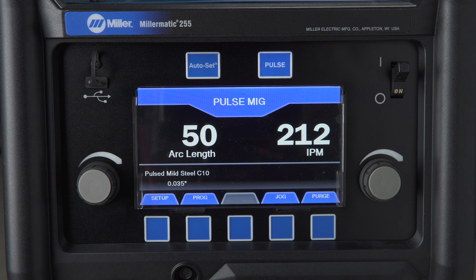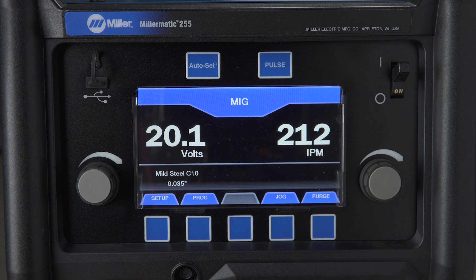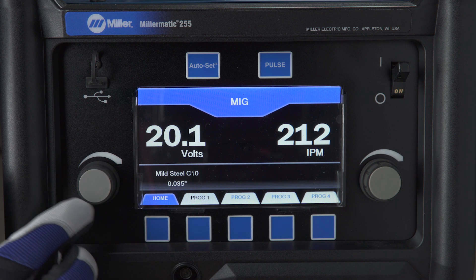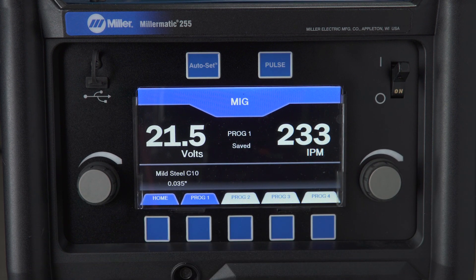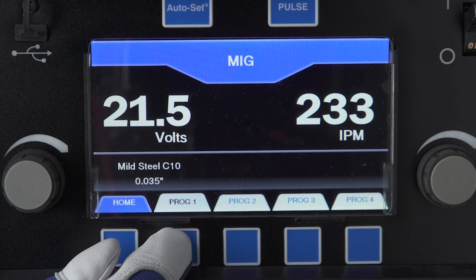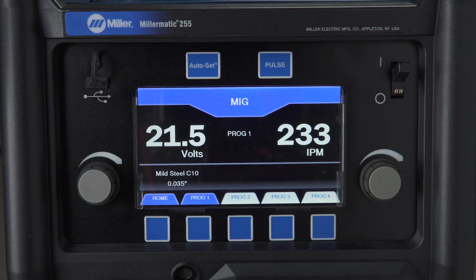Pulsed MIG is also very popular for MIG welding aluminum. The Millermatic 255 has the capability to save four of your favorite weld settings. To save a weld setting to a program, starting from manual mode, push the Programs button. You will see the four white program tabs above the buttons. Choose where you would like to save the weld settings, then push and hold that program button for two seconds — like a car radio. The display will show "Saved" when the program is successfully saved. To recall the program, simply push the Program button. The selected program tab will turn blue and the saved settings will be displayed.